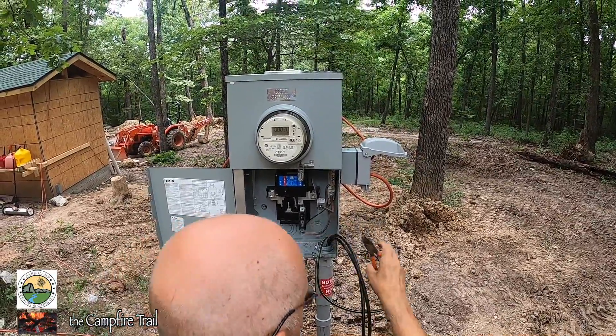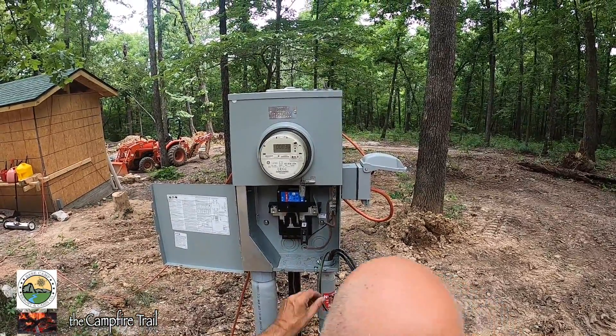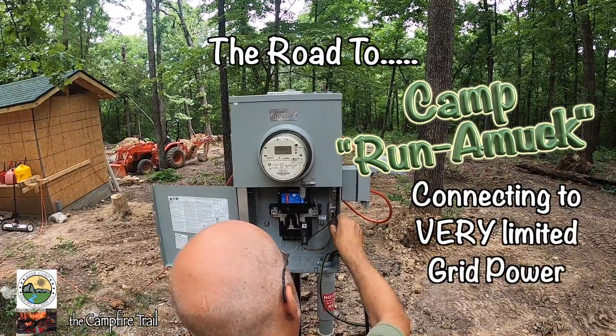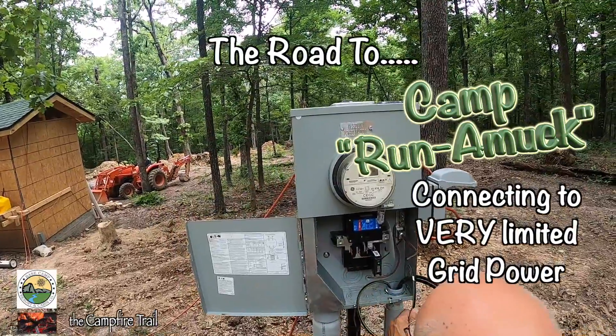Okay, so that is the neutral — so it shouldn't be hot. Okay, what are you doing? This is the neutral wire again.